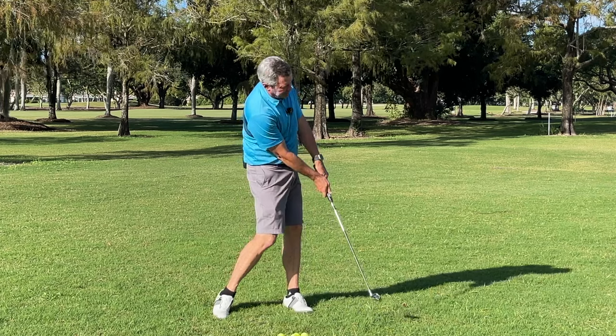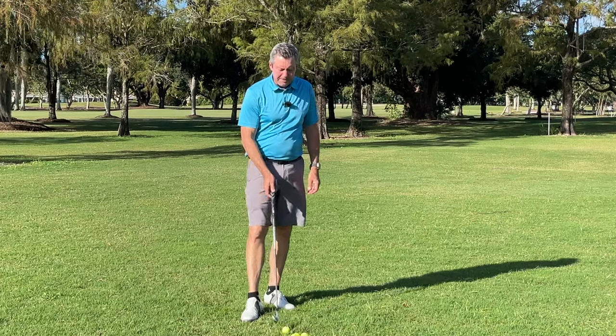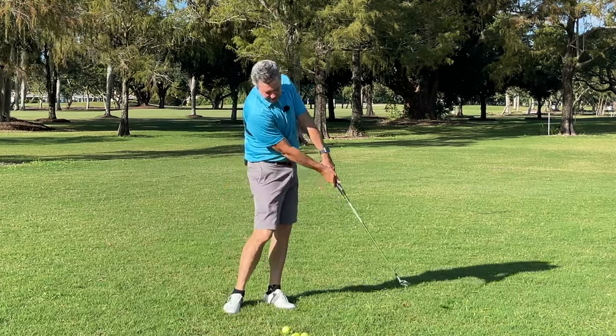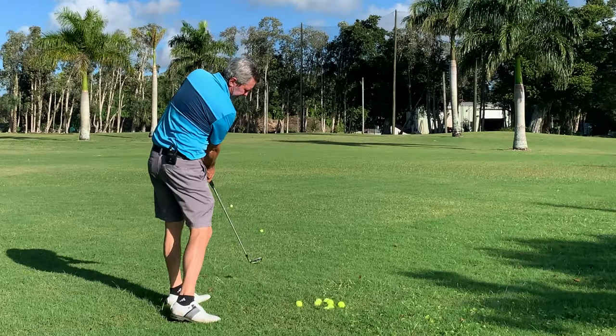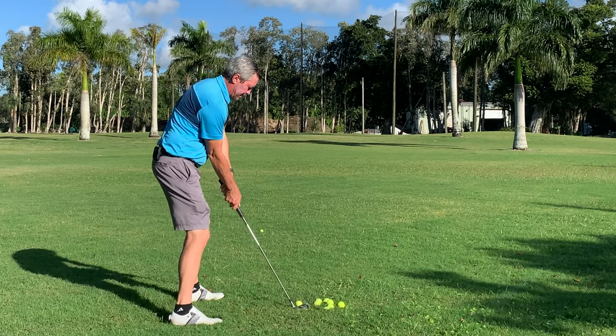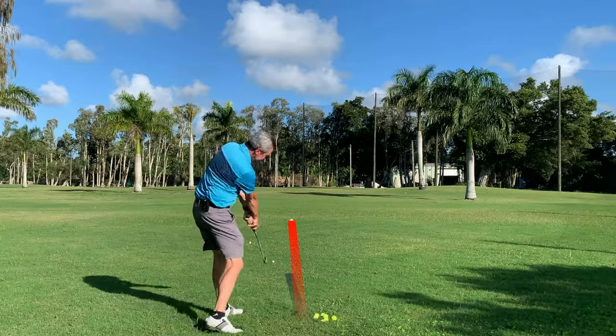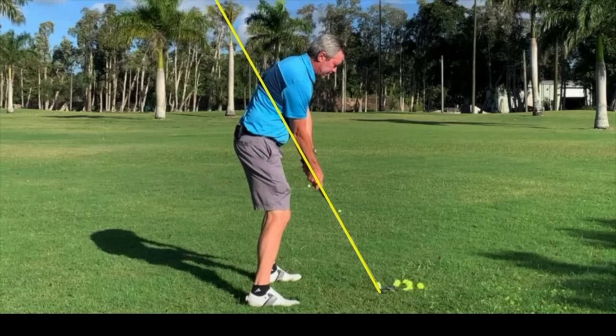So once we learn to make perfect, pro-like impact, life is good and they play much, much better golf. Once I perfect impact doing that, when I go out to play golf I'll just make a practice swing or two doing that and then step up and hit great golf shots — dead perfect.